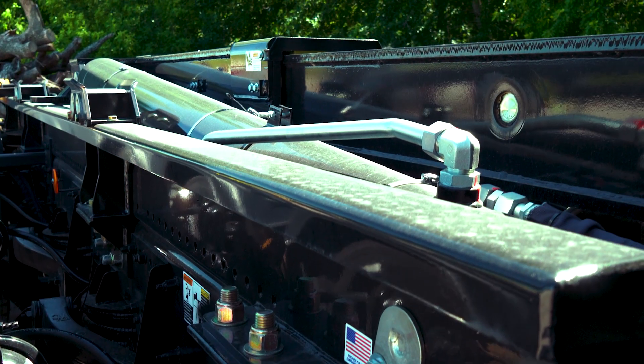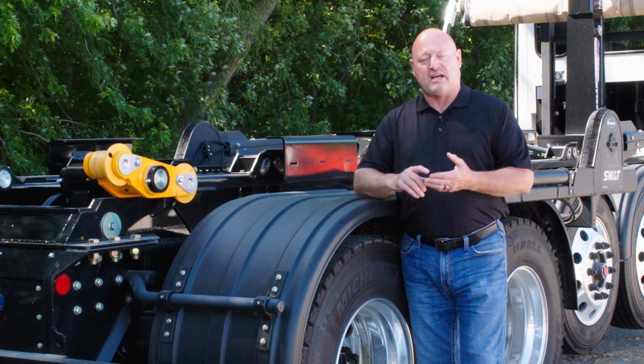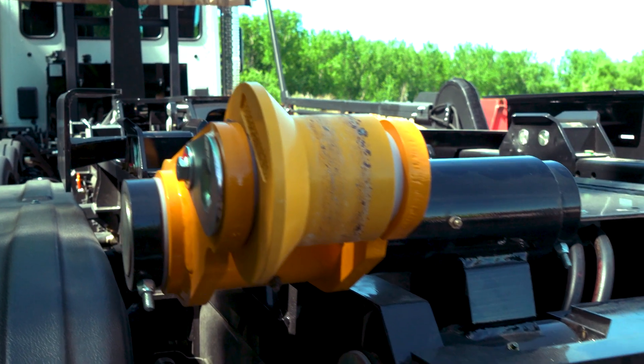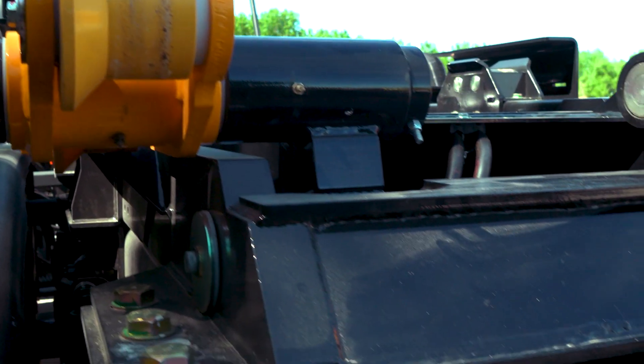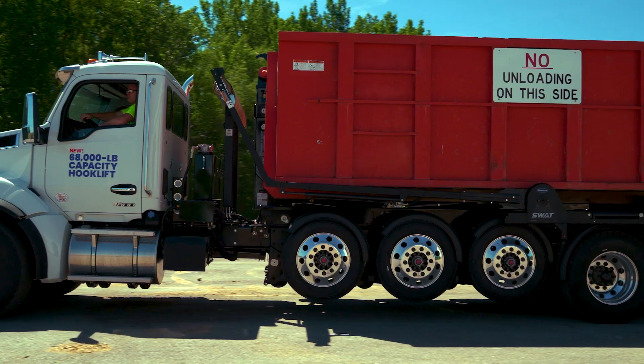The importance of the Z-Rail base is it allows us a profile that gives us the strength to handle the capacities we're working with, while keeping it rigid and controlling the body overall weight. So when you look at that, it's really a lot of European features but U.S. built.